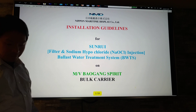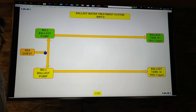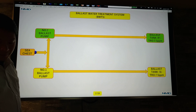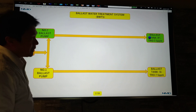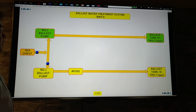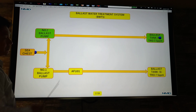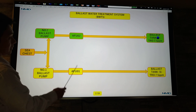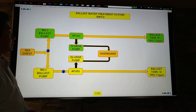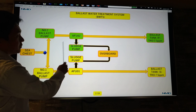Our ship is a bulk carrier. First, let's go to the basics. We pump the sea water from our sea chest using either number one ballast pump going to our ballast tank on the starboard side, or we pump sea water from the sea chest using number two ballast pump going to the ballast tank on the port side.